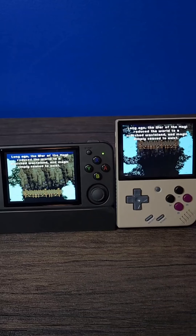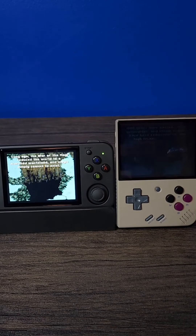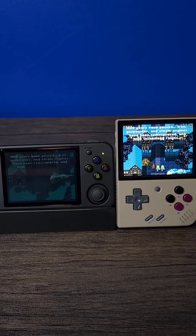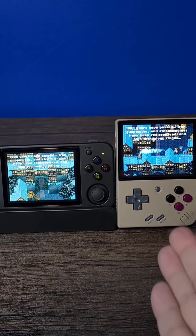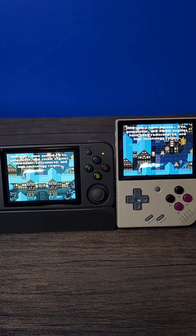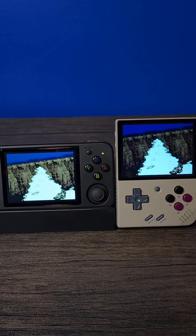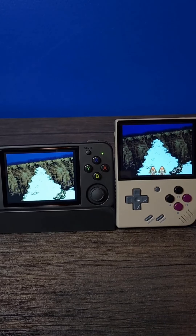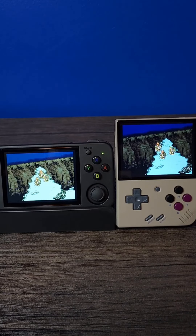Now we're going to do a screen comparison between the Miu Mini Plus and the RG35XXH. I favored the Miu Mini Plus last time compared to the standard Anbernic, and I still favor it here. Both systems are at maximum brightness, and again the Miu Mini just has a bit more depth to the colors — the Anbernic looks kind of washed out. This is even more prevalent when you dim the lights. That said, the Anbernic isn't bad; there's no light bleed that I could see, but if screen quality is the most important factor to you, the Miu Mini Plus might be the better bet.